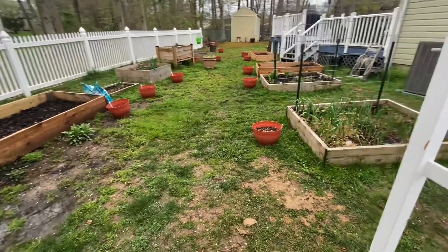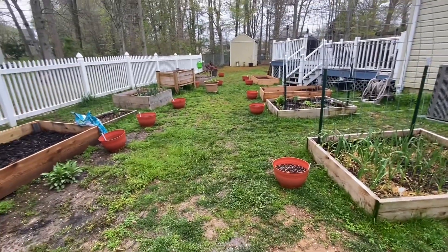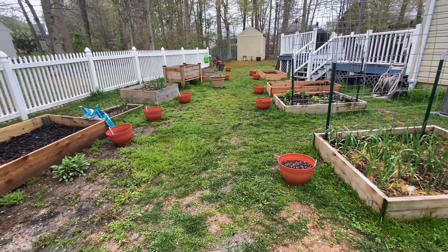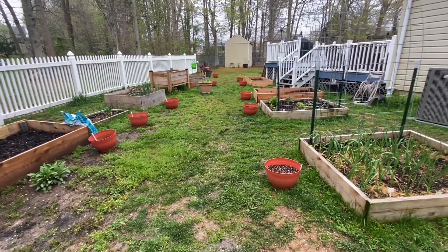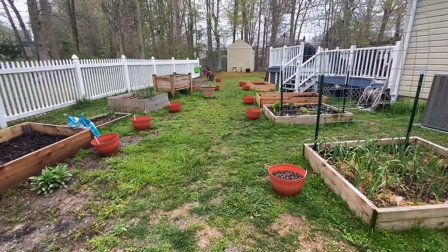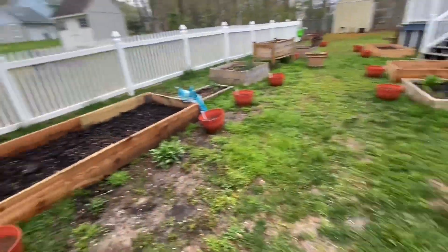I've got all my little containers set up, tried to make them as orderly as possible. This is going to be the herbs. I was going to do the herb garden this year - it's just not going to happen. Too many big projects going on this year, so it just has to go to next year.